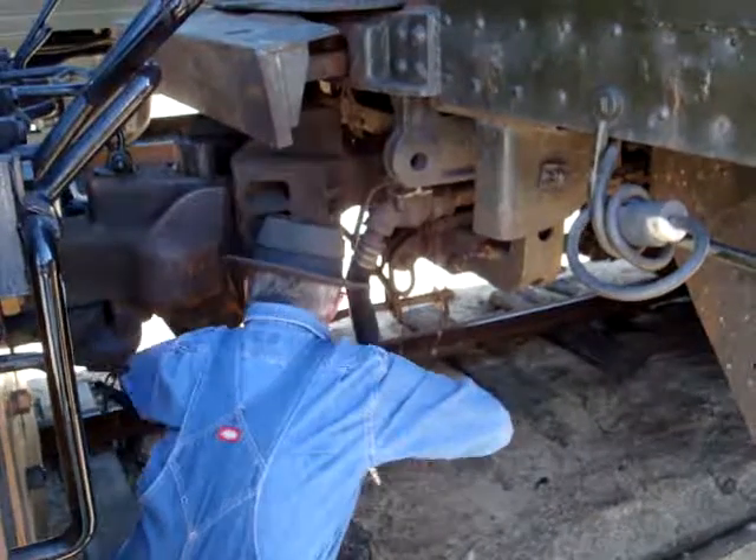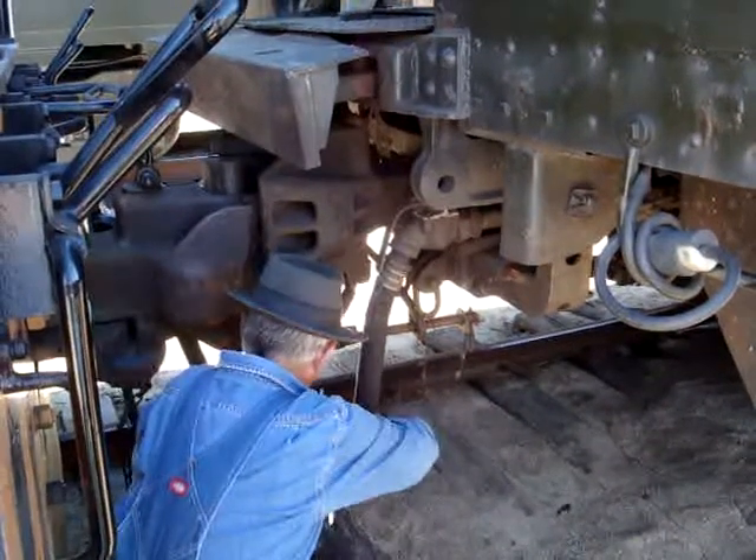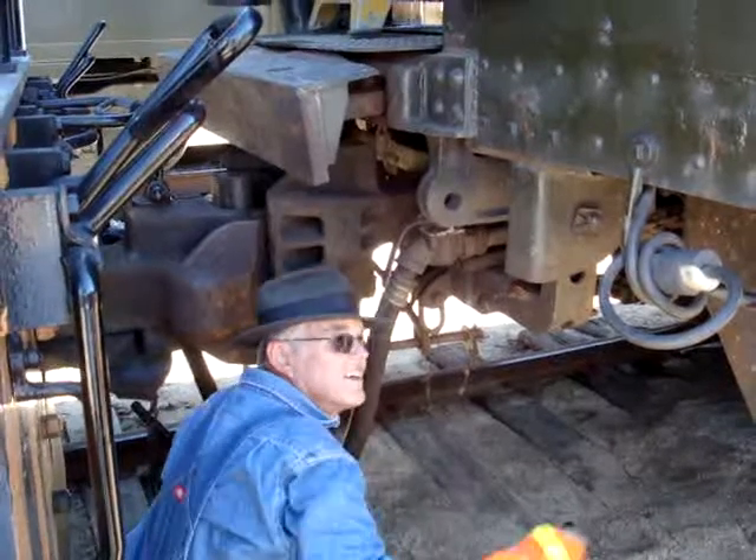Bring the other hose up — they're 90 degrees to each other — put it together down, drop it down and get the saw to it.